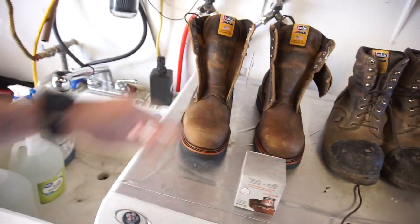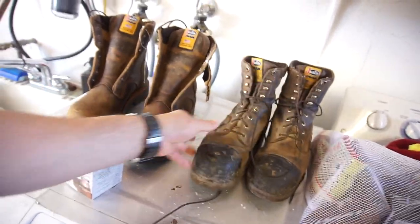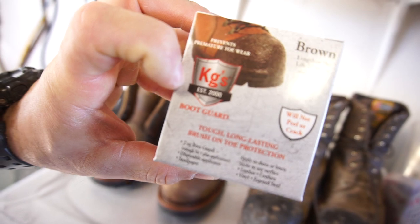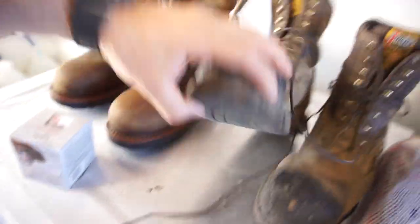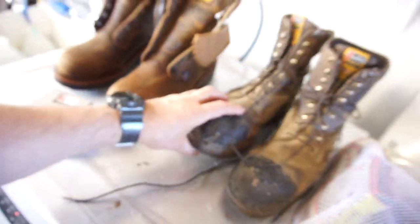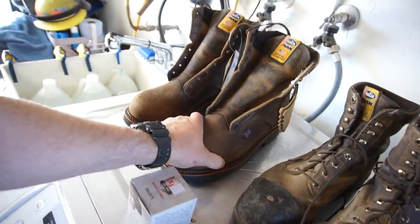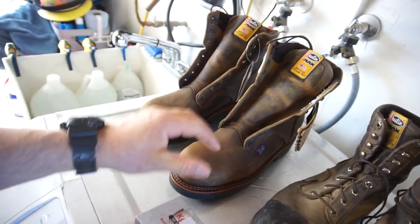I got my new boots — finally took like three weeks to get them. These are my old boots, a year old and they're still good. What I'm going to do with these boots today is use this stuff — KG's Boot Guard. That's what's on these boots and that's a year's worth of use. I got a little split right here in the sole.